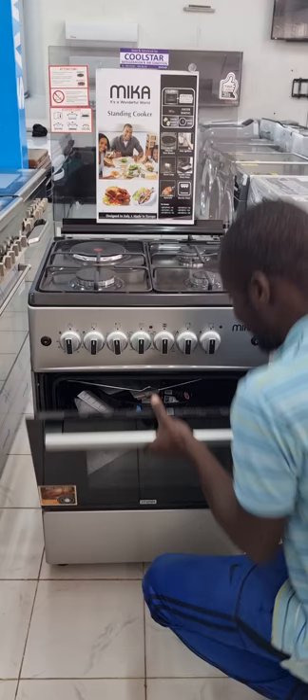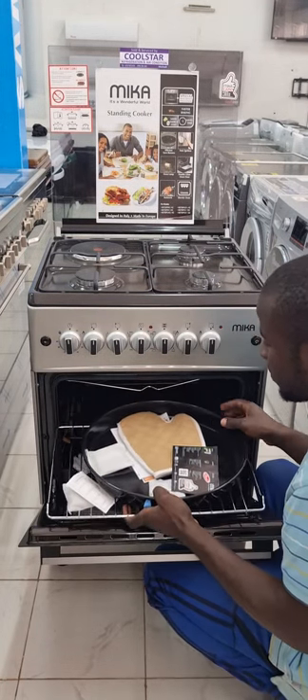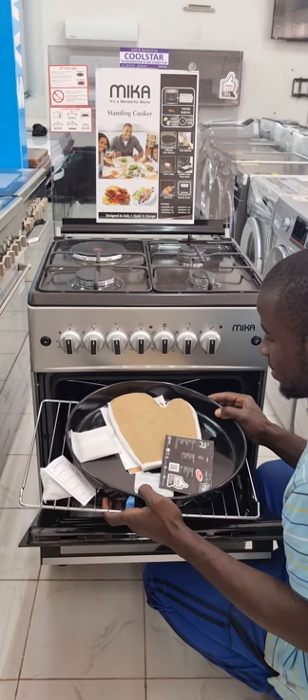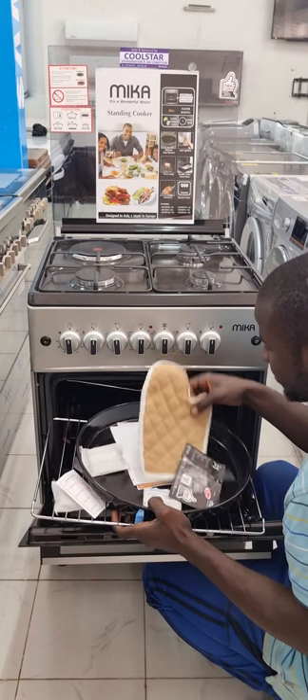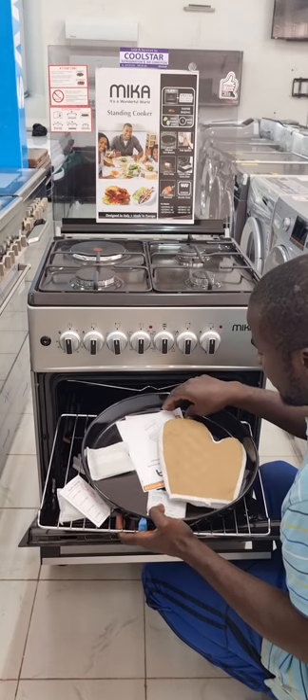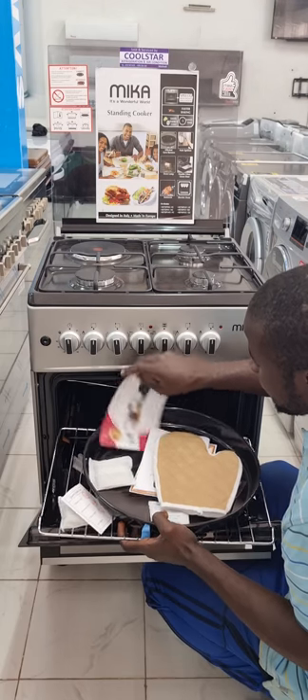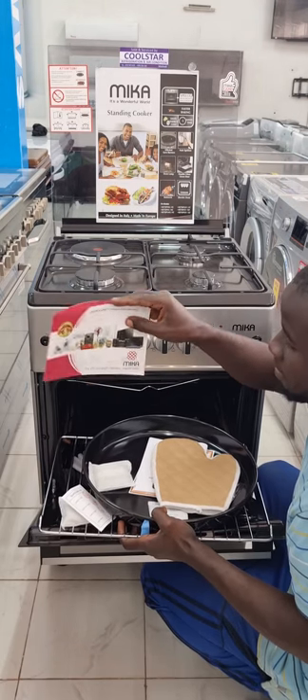The round tray is given as a gift, along with a glove which you use when doing your oven work. It also comes with a 12-month East African warranty, which they normally write for you inclusive of the invoicing.